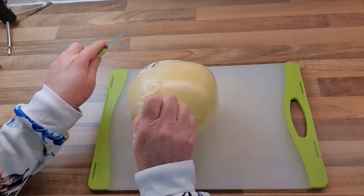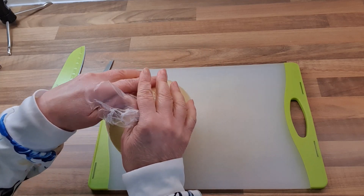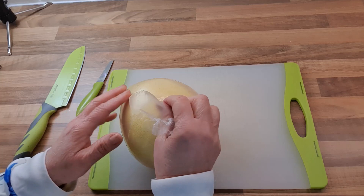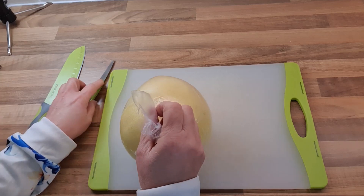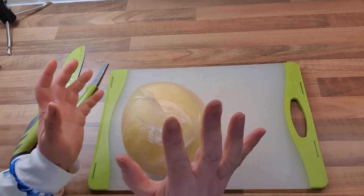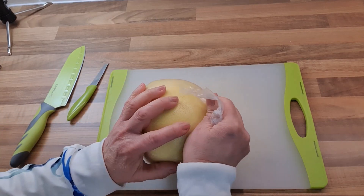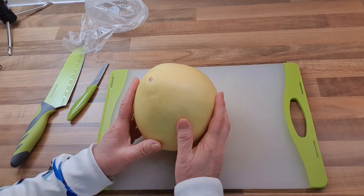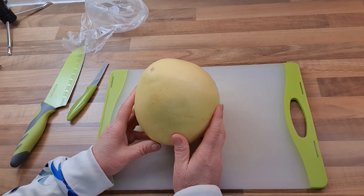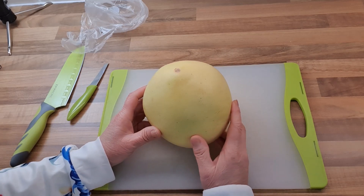When I grew up in Malaysia, we have a lot of pomelos grown in the Perak state from around Ito. The pomelo there is actually green, more green in color, unlike this yellowish colored one from China. A pomelo is a citrus fruit — the same family as grapefruit, oranges, and tangerines.